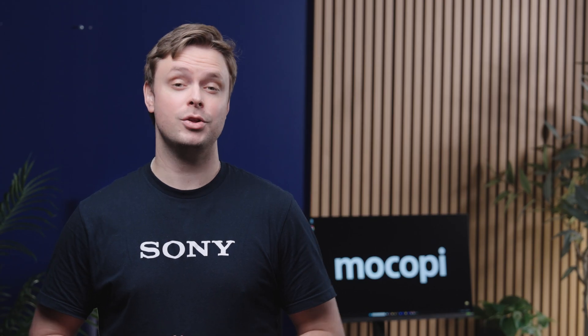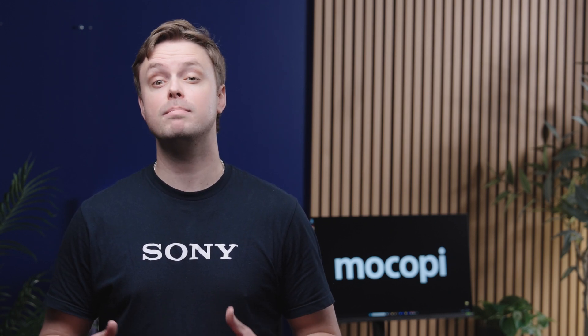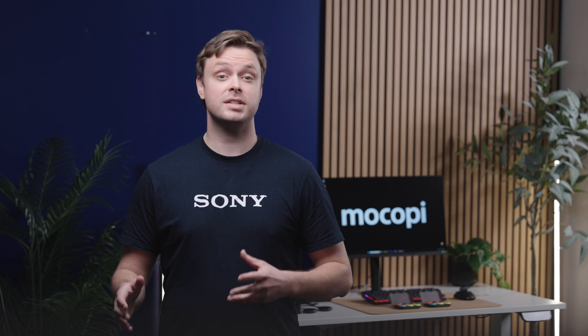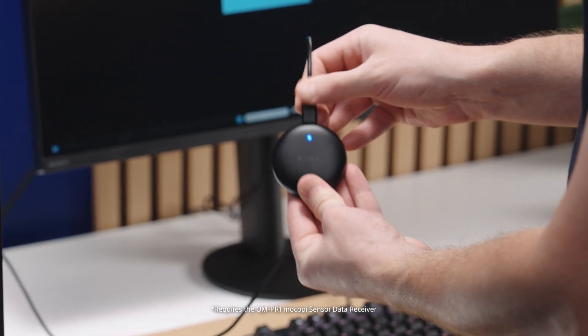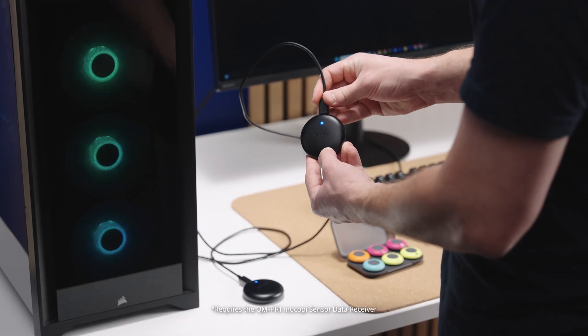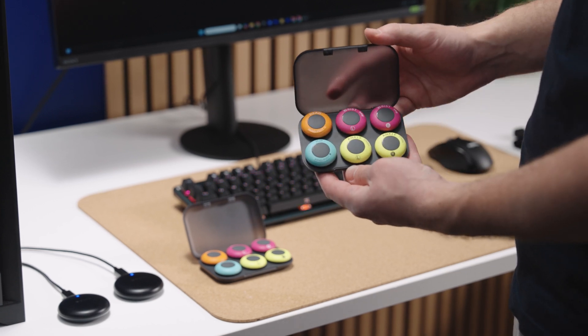Once you have access to the workspace, select Capture from the main page and the Makopee motion capture screen will open. On your first time entering the app, you'll be prompted to plug your Makopee sensor data receivers into a USB-A port on your PC. You'll need one sensor data receiver for each set of 6 Makopee sensors.